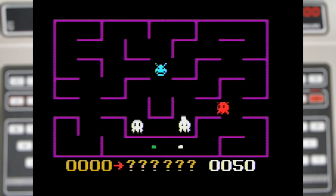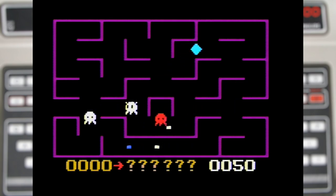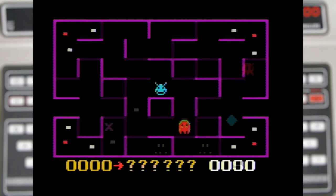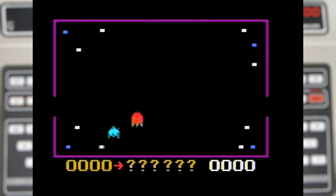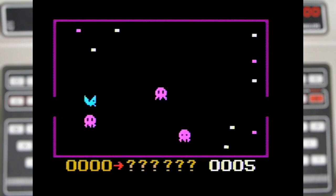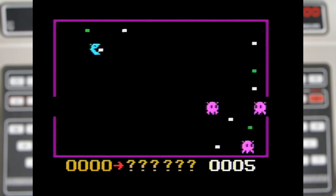You only get one life and the goal is to rack up as many points as possible. The various modes have different mazes, and the higher numbers even have some extra hard modes where the maze vanishes when you move, meaning you have to memorize it or stop to be able to see where you can go.